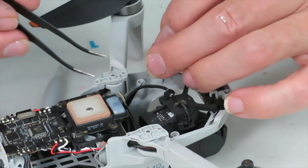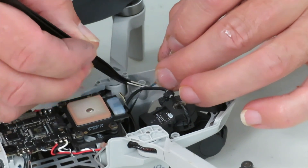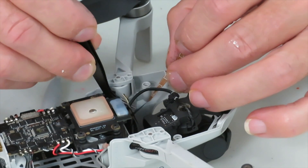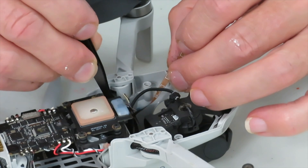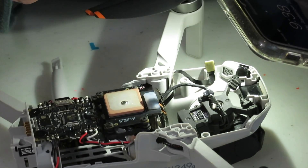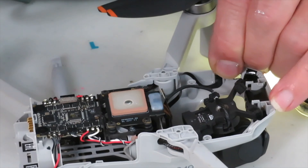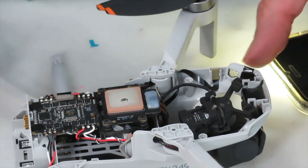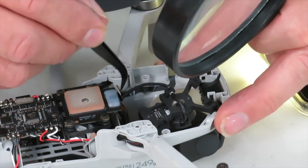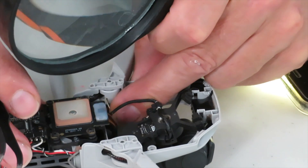Carefully peel off those backings. Next, put the sensor back into its slot by using tweezers or perhaps even your fingers if you have tiny ones. Next, double check the routing of the cable just to make sure that it doesn't interfere with anything and it's firmly stuck to the inside of the housing where the sticky patches are. This should keep it securely out of the way of any moving parts of the gimbal.